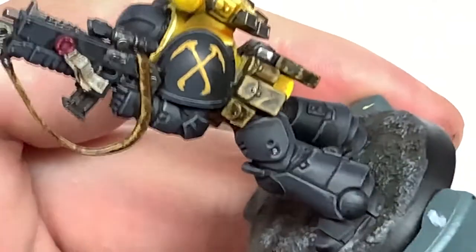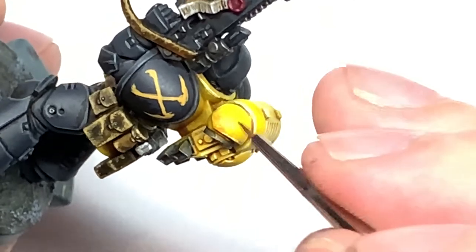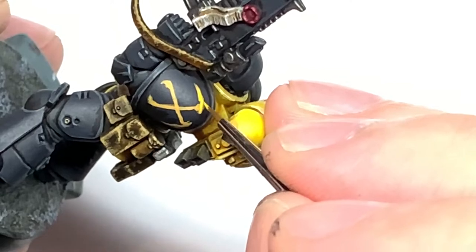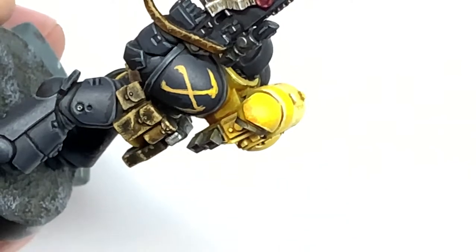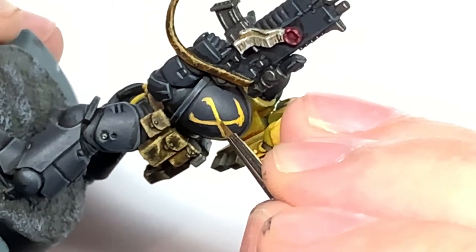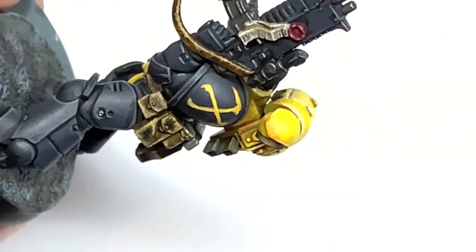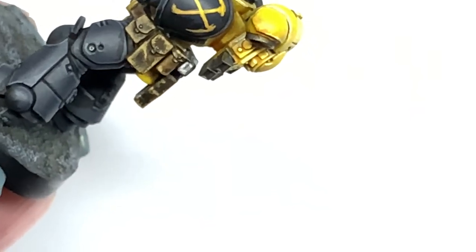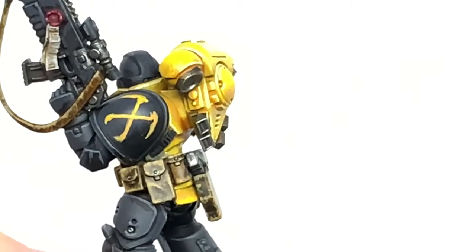Now I'm going to use some Citadel Yriel Yellow — this is just to highlight the side a little bit. If you've watched the actual video for the miniature itself, you'll see this is the same colour I used to highlight on the full start-to-finish for the Scythes of the Emperor. I'm going to highlight the bits catching more light on the top edges of the emblem and leave the rest as Averland Sunset. I'm not going to do all the highlights — you could go on to Flash Gitz Yellow and then Dorn Yellow if you wanted — but I'll leave it at Yriel Yellow as the top highlight.